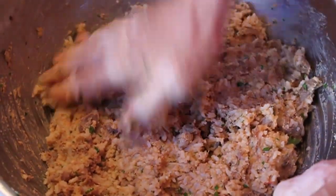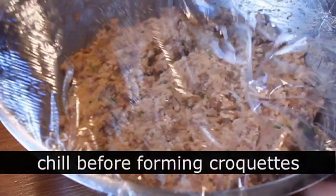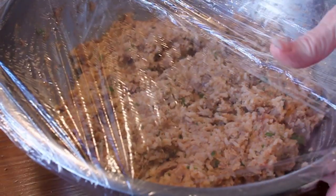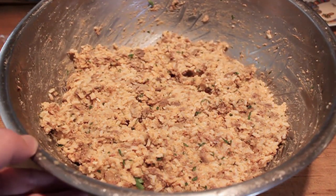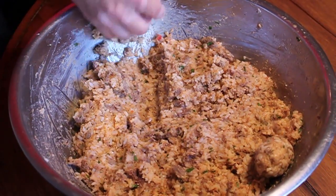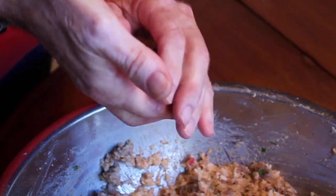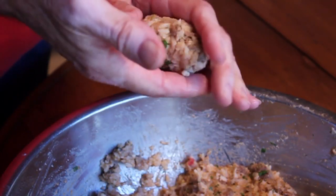Before we form the balls or the croquettes, we're going to wrap that and refrigerate it for about an hour until it cools down and firms up — makes it much easier to form. About an hour later, you form your croquettes. He just takes out a little bit and forms it with his hands into the classic croquette shape — a football shape, American football that is.